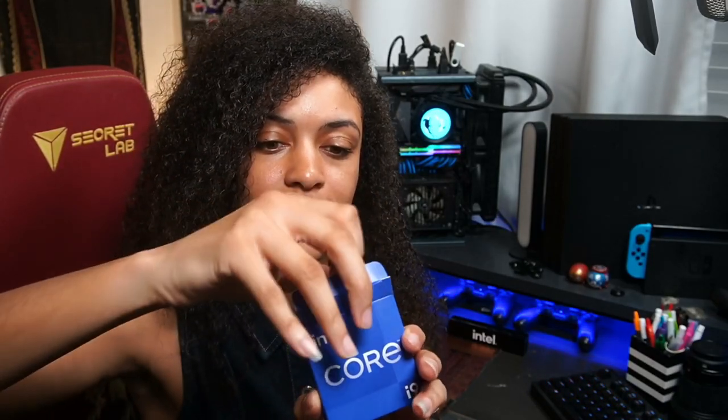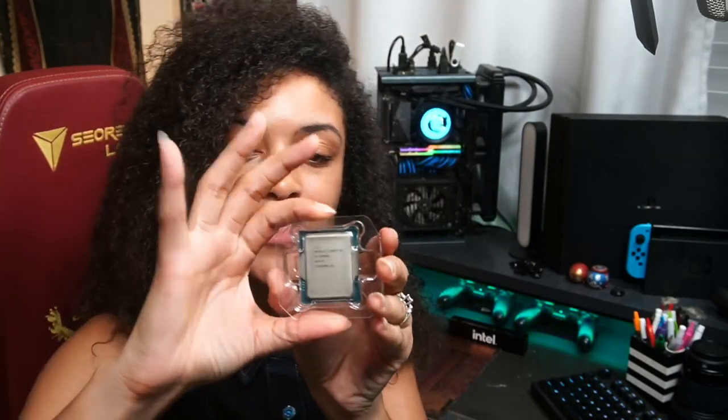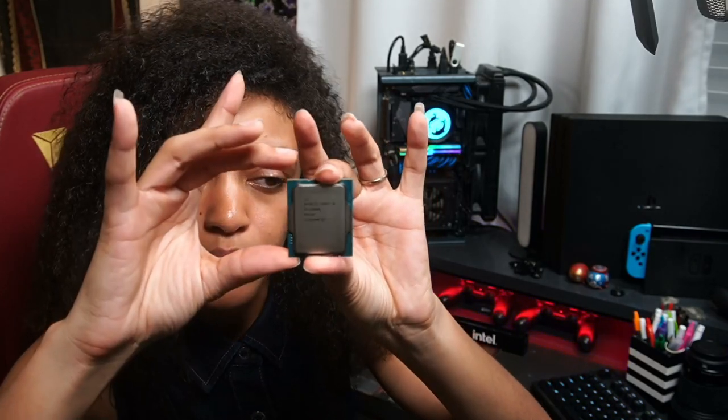I wanted to show you all how they look. Once you unbox these, you can tell right off the bat that their dimensions are already so different — they're so much longer than what I'm used to. And when we install the AIO, we notice that the Z height is different too. So be aware of what CPU cooler you get with these new CPUs, and be aware of what motherboards you're getting — make sure you get the appropriate motherboard as the CPU is way different than what you're used to.